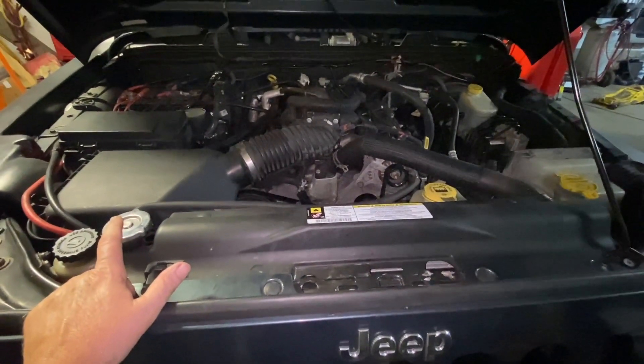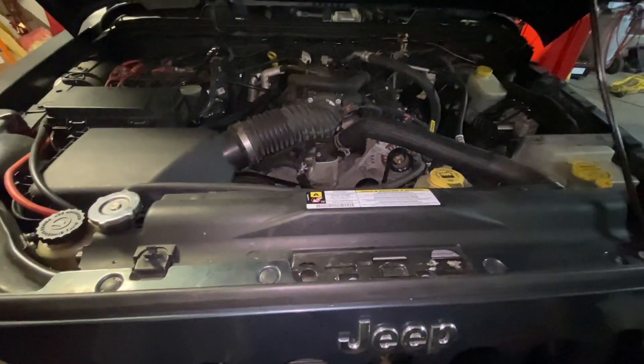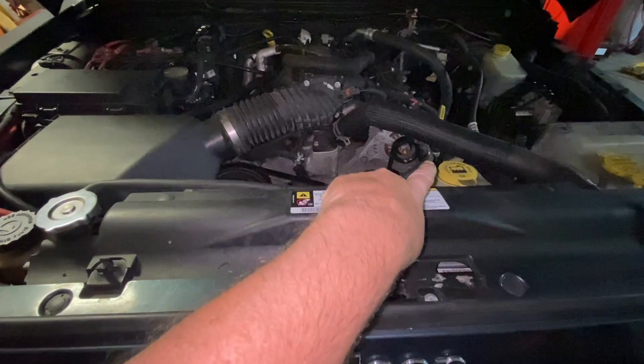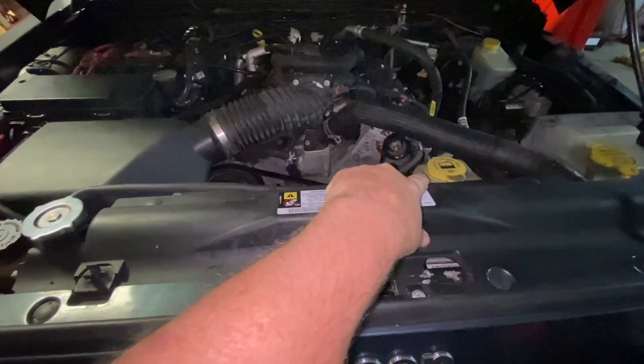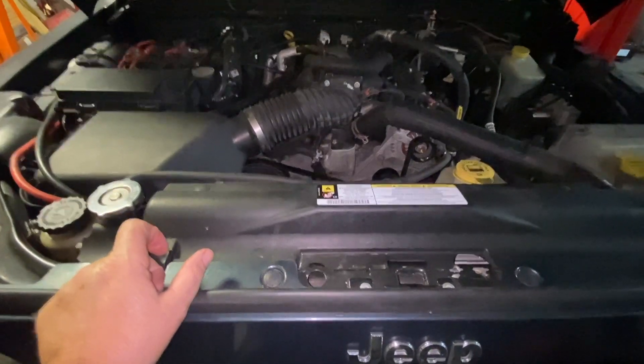Let's say the car is overheating and you shut it off overnight. Now, if it sucked that coolant that was in the reservoir or overflow tank back into the radiator — that's a good sign.